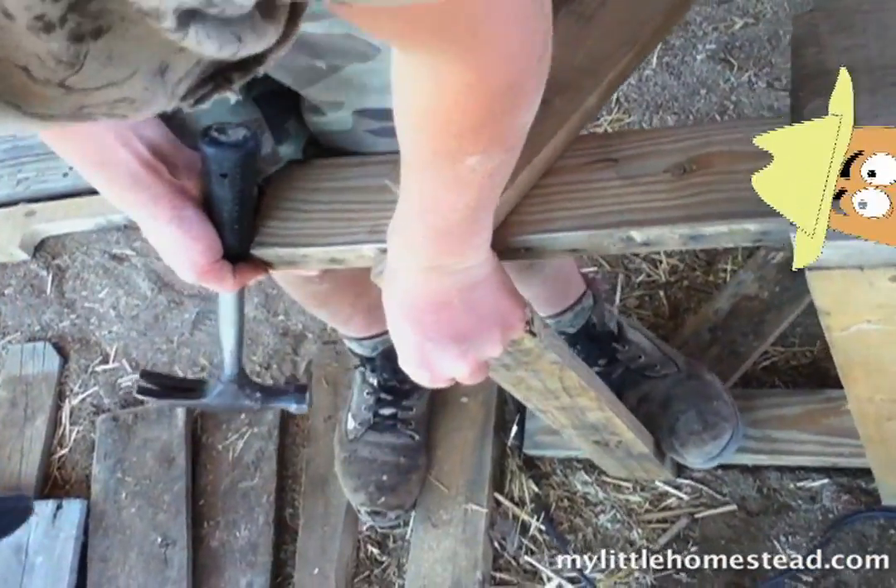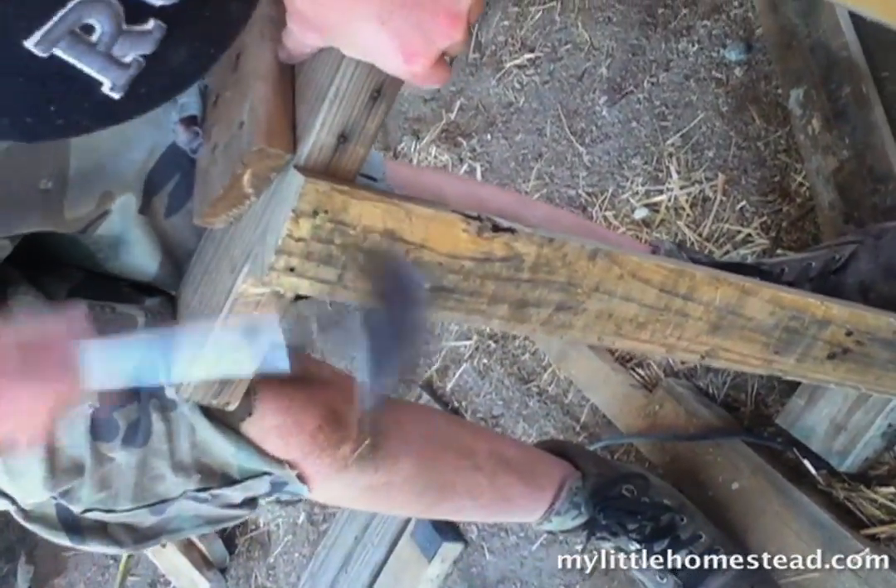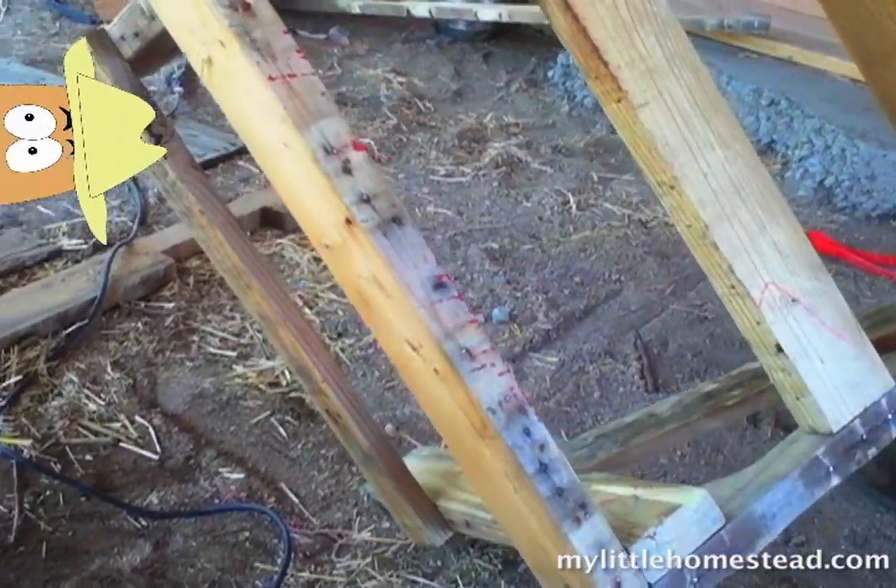We could cut holes in them and put them on the kids as water wings when they're over here swimming. I could use them as a staff. I could put that buffalo head up on the wall you like so much.